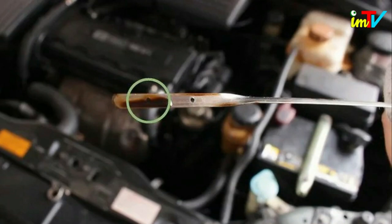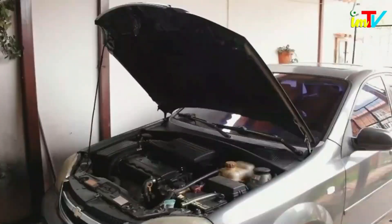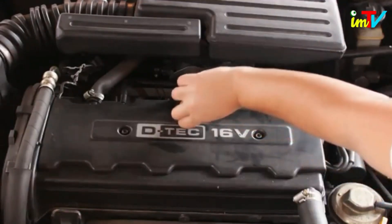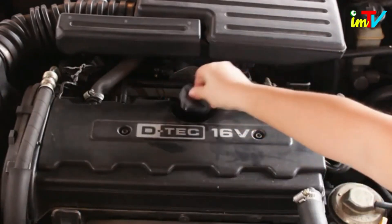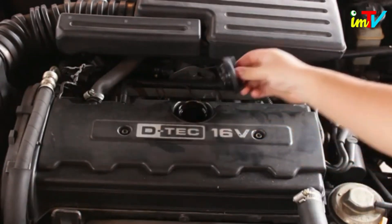Add oil to the car if the dipstick reading is near the minimum line. Purchase the right oil for your car, then pop the hood. Find the oil fill port — it is almost always labeled oil with a small picture of an oil can on top. If you have trouble, check the owner's manual, though it is usually found near the front of the car near the engine and the dipstick.